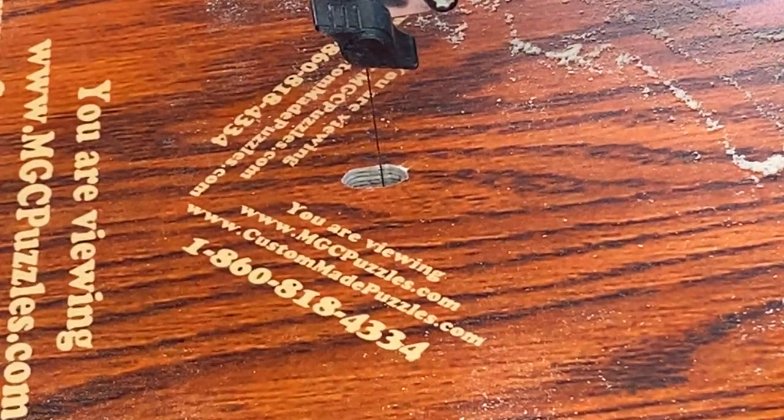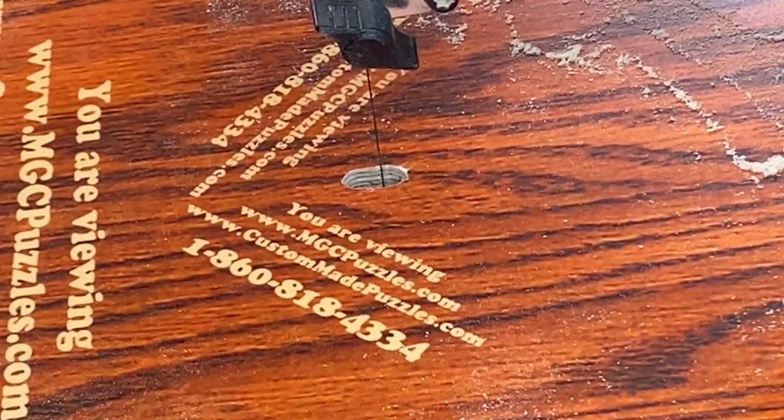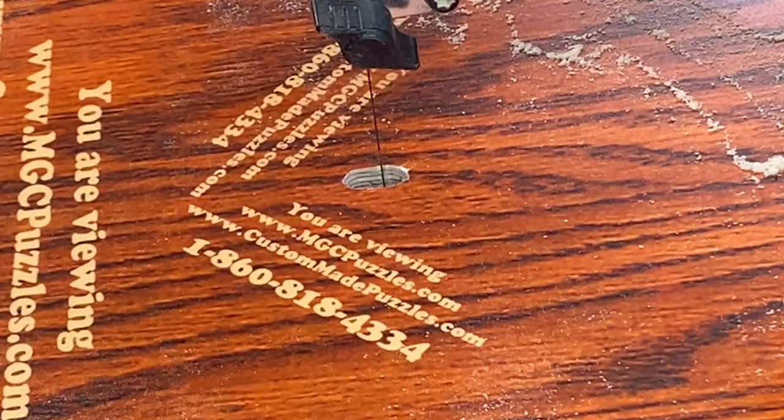Good morning, everybody. It's Mark at MGC Custom Puzzles and CustomMadeJigsawPuzzles.com.